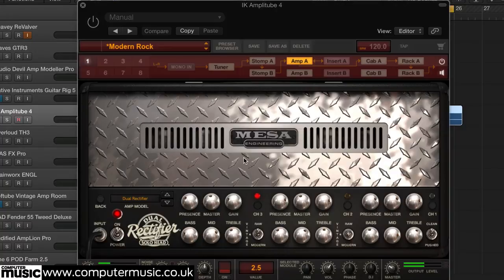Modern rock and metal — think Foo Fighters — uses a distinctive overdriven guitar sound with a scooped mid-range. Amplitude 4's Mesa Boogie Dual Rectifier emulates the amp often used for this. Select channel 3 with the modern setting activated and use a moderate gain at about 1 o'clock. For bite, wind up the treble and presence, then reduce the mid and boost the bass for that scooped tone.